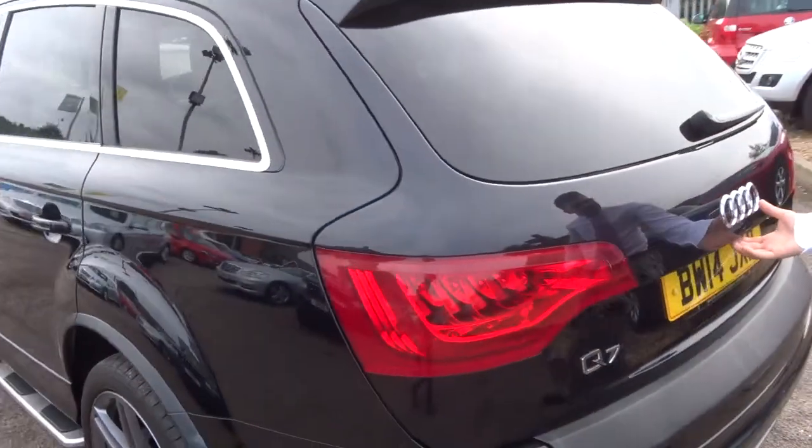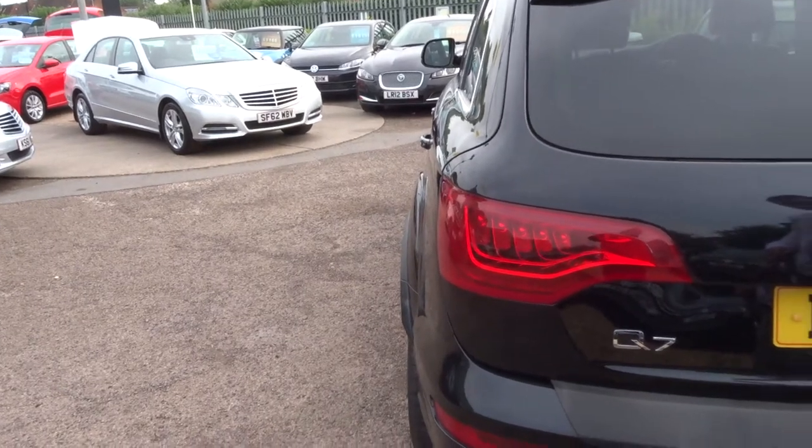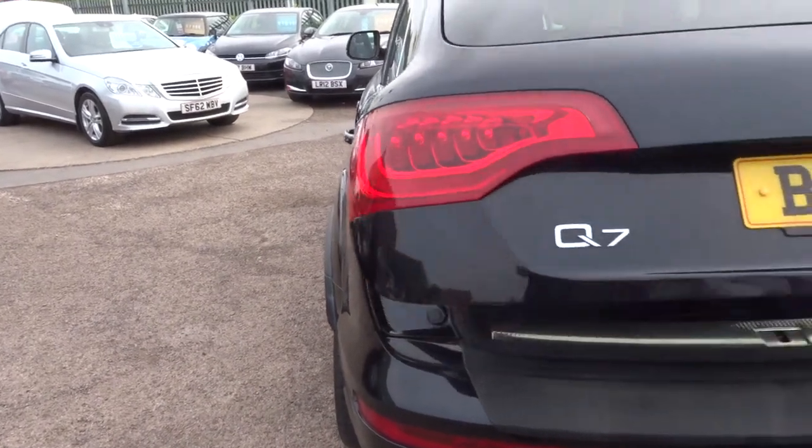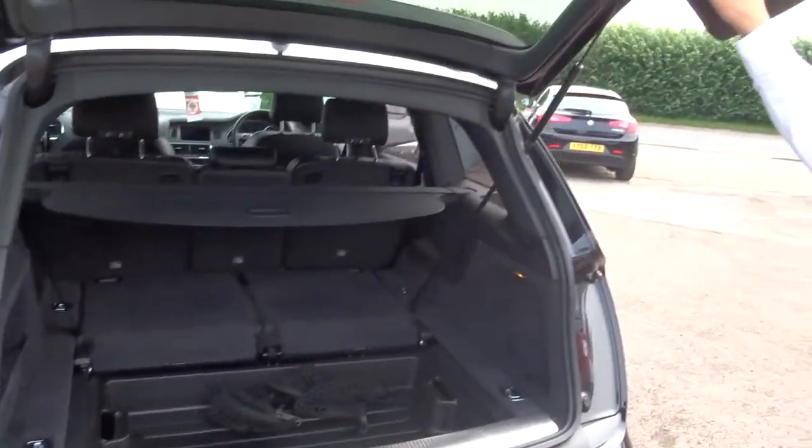As I said, it is an electric tailgate so you can use the key, or there's a button inside, or you can use the button here. Just press it once and it will open for you. Then there's a button just here to close it again.